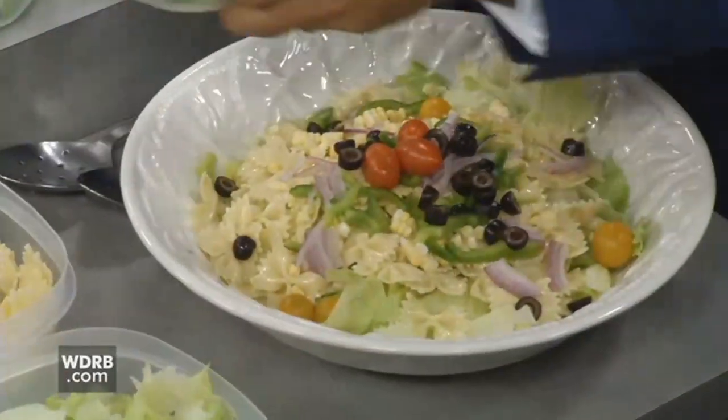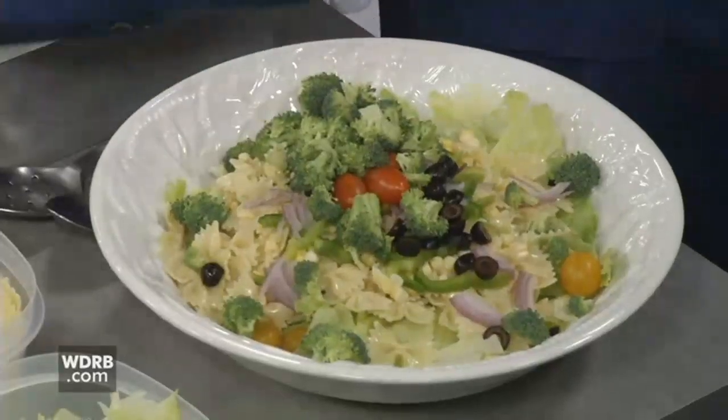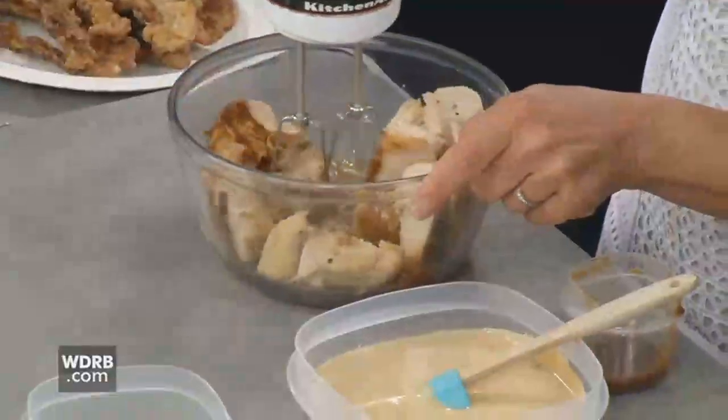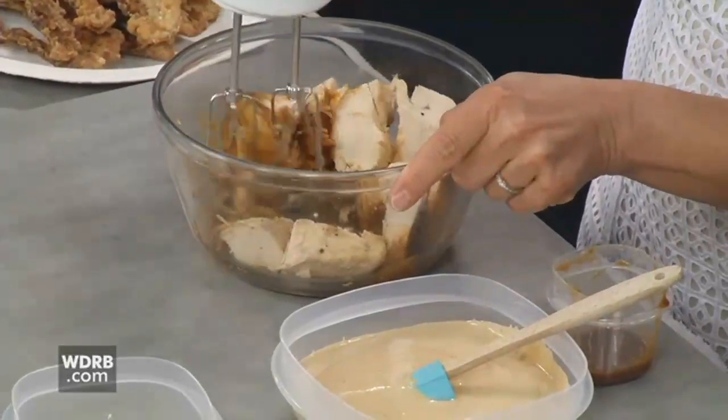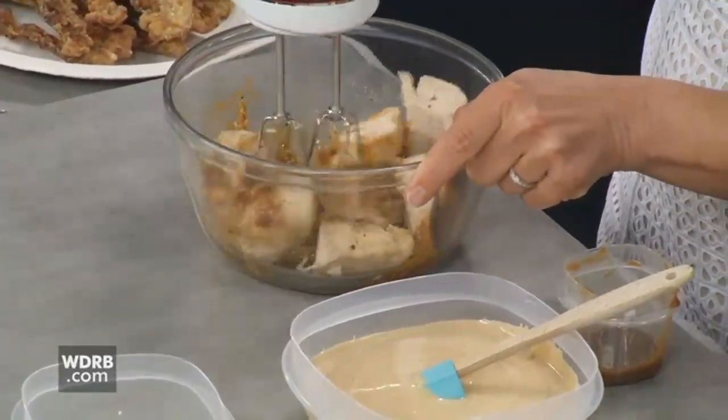If he's not a vegetarian, then we are going to step it up with some grilled chicken. Have you ever seen this trick? It's been going around on social media — you take a mixer, your grilled chicken, and a little bit of barbecue sauce, and you just whirl it around like this, and you get shredded chicken. Isn't that a cool trick?